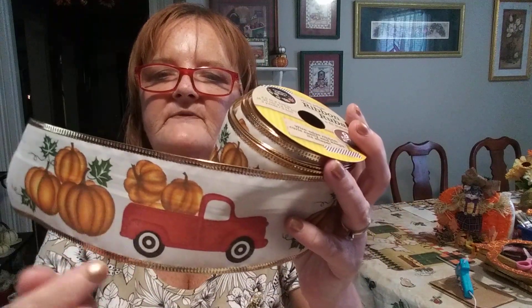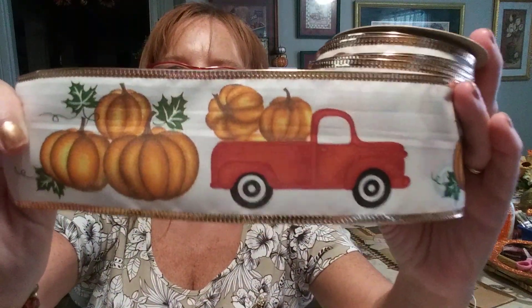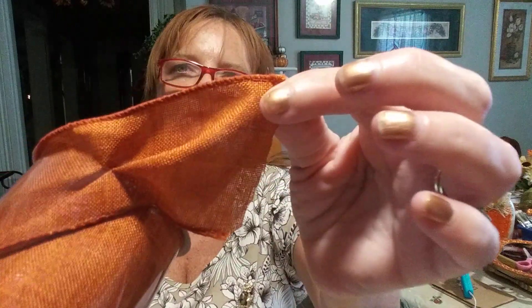For those of you that do not use ribbon to make bows, you can cut around this — cut around the pumpkins and the truck — then you could mod podge it onto anything: a plate, a frame, a sign, anything. Isn't that just darling! It goes with the season. And then there's this one I went ahead and got out so you could see. It's solid and not really see-through. It's like an orangish brown.